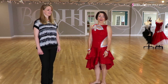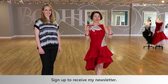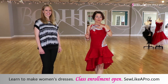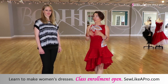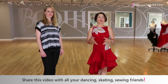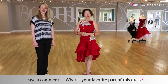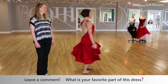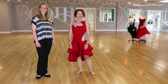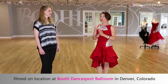If you have enjoyed today's video, please go to sewlikeapro.com, leave your name and email address, and I'll sign you up for the newsletter. If you are interested in learning to make dresses like Sherry made, I can let you know when the next enrollment comes up. Please share this video with all of your dancing, skating, and sewing friends, because we all work better when we have a community, support, and training. Leave me a comment — what's your favorite part of the dress? The cool teardrops? The great skirt? Thanks so much, and also thanks to all the folks at Booth DanceSport Ballroom in Denver, Colorado. Talk to you another time!